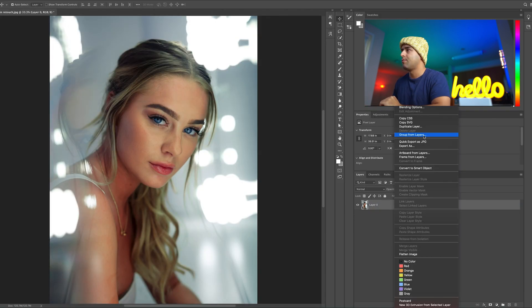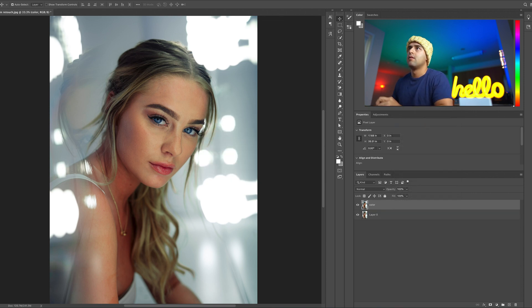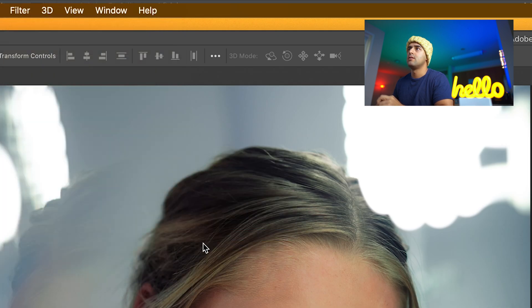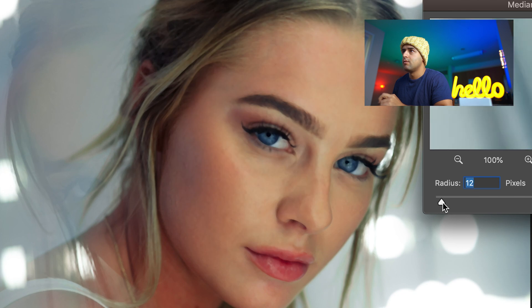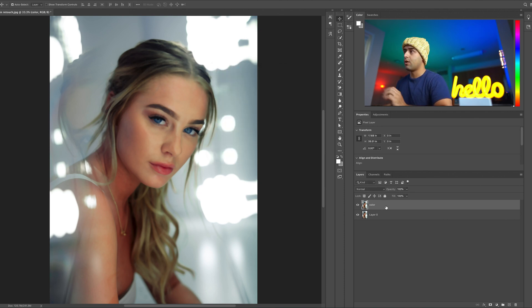Let's redo that process. Duplicate layer, name it 'color', then go to Filter, not Blur — go to Noise, then Median. You just have to increase it until you don't see any blemishes at all. We'll keep it to about 21 or 23. Okay, we're done with the first part.